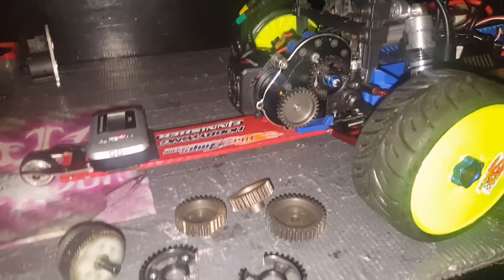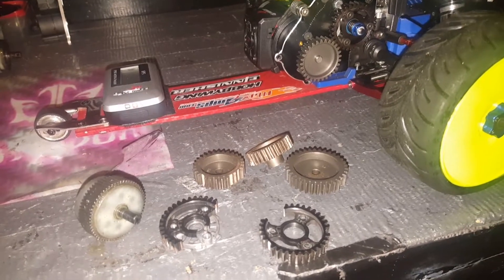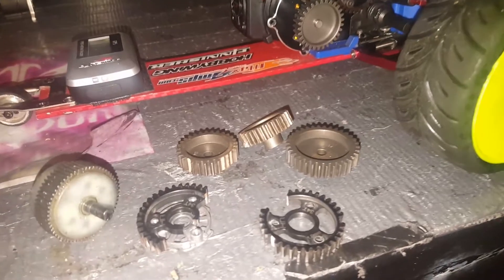Hey, what's going on YouTube? I think I found out why I'm destroying my gears and not being happy with the rides that I have or had.